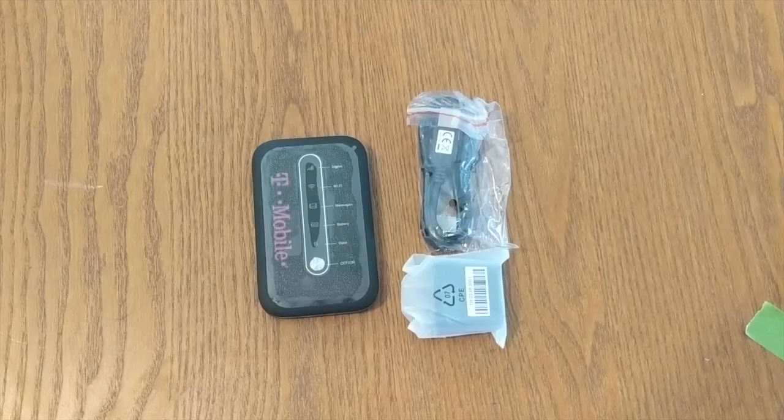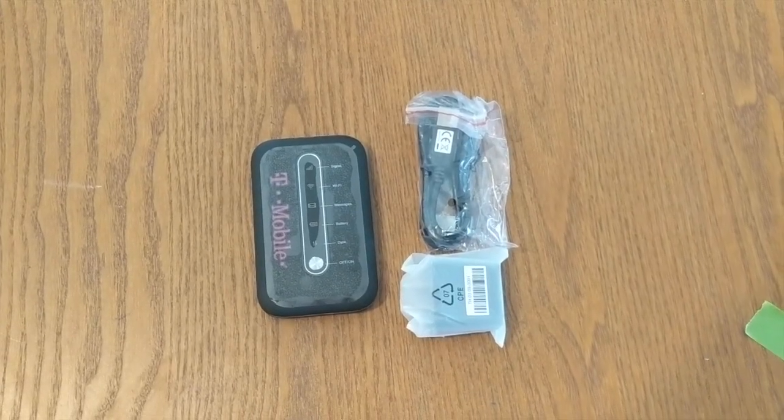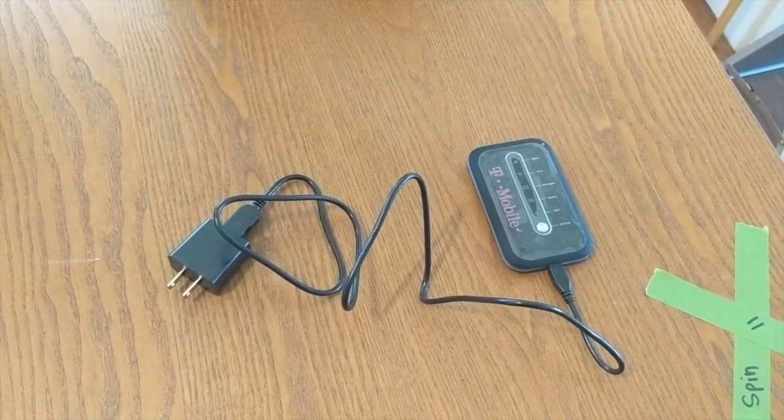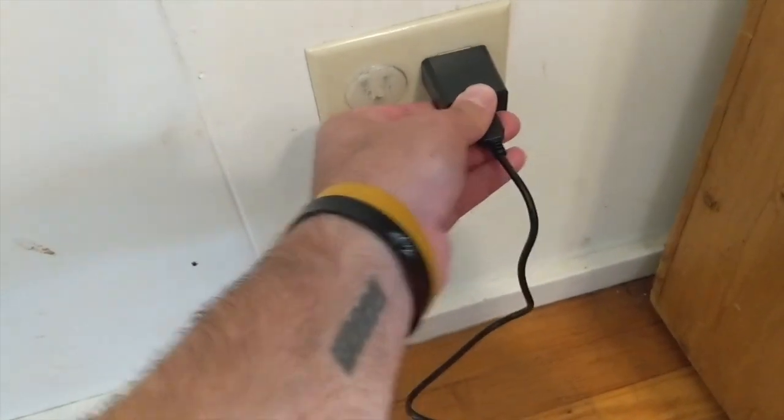Here are my two students. Inside you'll find a charger and the hotspot itself. Please connect the hotspot to the charger and then plug that charger into the wall.